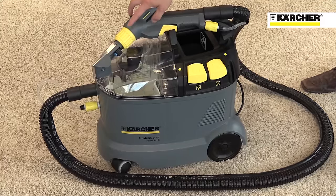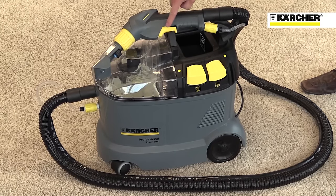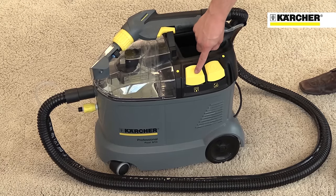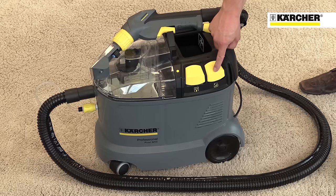Like all Karcher professional machines, operator touch points are highlighted in yellow for ease of use. These include all hand tool connections and the vacuum and spray switches.